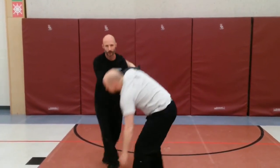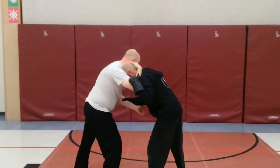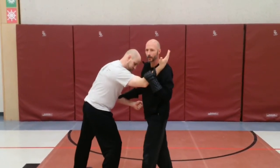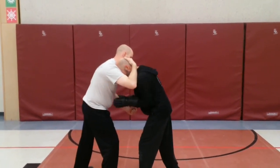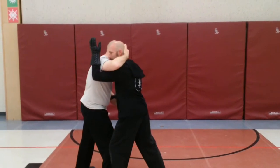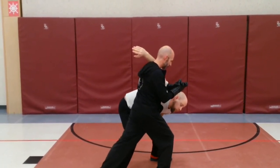Turn it in. So, in this position, if you're pulled in, you want to keep your head safe. You want to keep this arm suppressed. You just got to get your shoulder worked underneath — up, through. Same play.